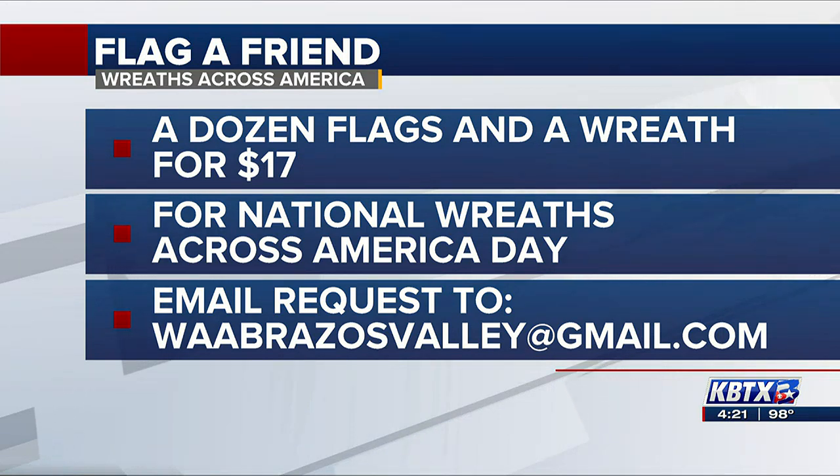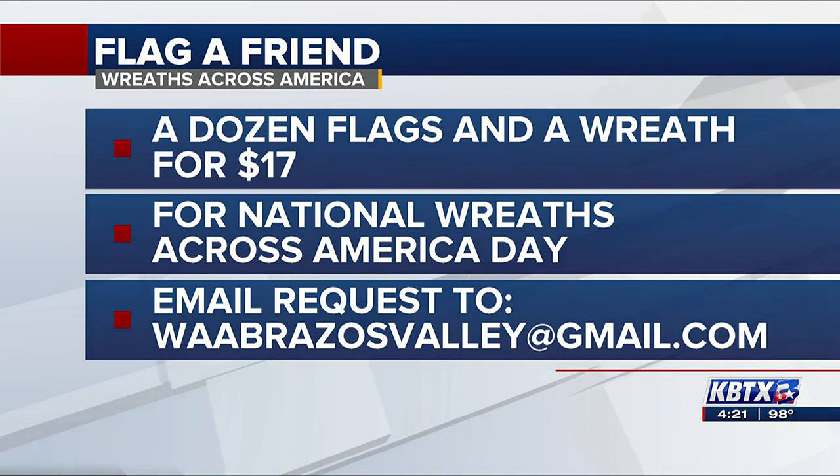Send us an email at WAA Brazos Valley at gmail.com. Let us know your friend's name, where they live, your name, and how to reach you. If you want a picture or a note, we can put that there. And let the fun begin — it all goes to a good cause.